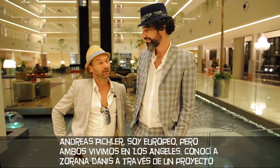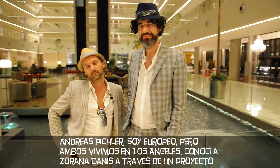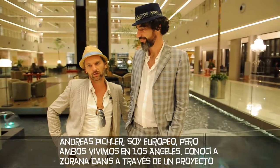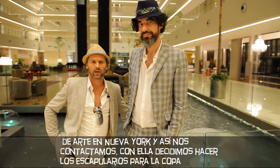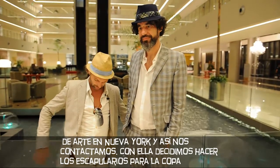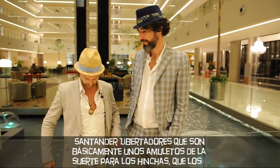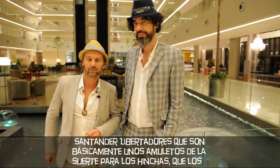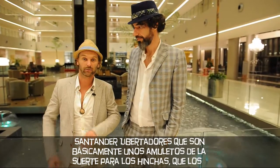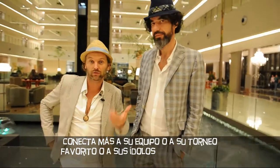We met — I met Sorana. We did an art project together in New York. That's how we got together and decided to do a project for the Copa Santander Libertadores. It's called the Gocho, which is basically a lucky charm for the fans, which connects them to the team or to the league or to their heroes.